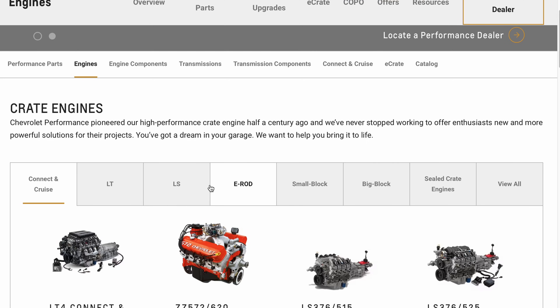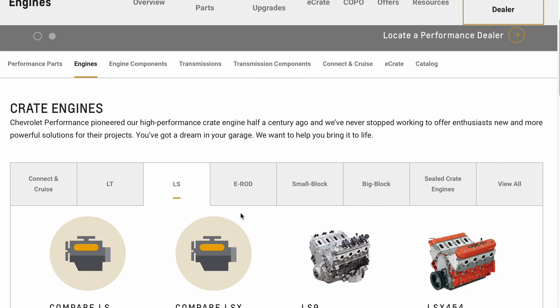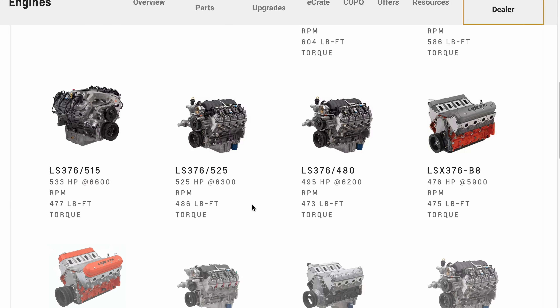Now, where are you going to buy that engine? The top tier is a crate engine — that's going to cost you the most. Crate engines can be had directly from GM and they are fresh, brand new production engines, never used. GM doesn't even give you prices on their website unless you start requesting a quote, and that should tell you something in itself.